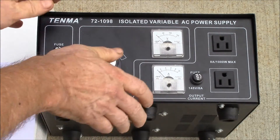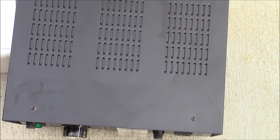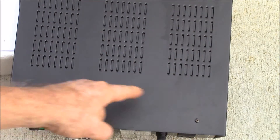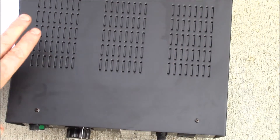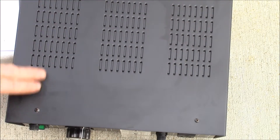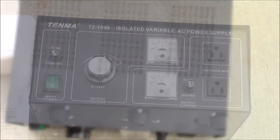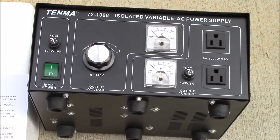The dimensions are six and an eighth inches high, just under 12 inches wide, and ten and a quarter inches deep. My shelf is about 12 inches, so I should have just enough room. I've got my outlet strip behind there.